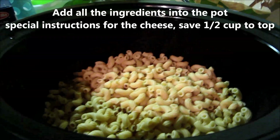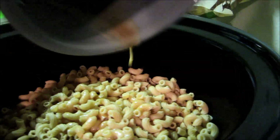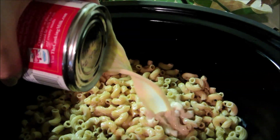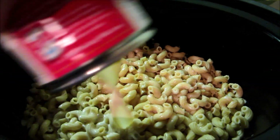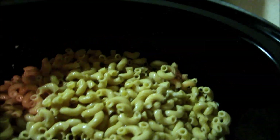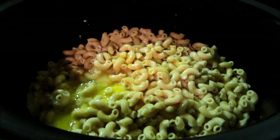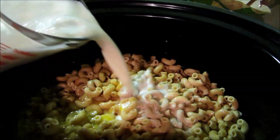Alright, so I'm pretty much just going to dump all the ingredients inside. I'm going to pour the butter in there. After I add the butter in, I'm going to pour in my evaporated milk. You can really do it in any order — there's only one thing you have to do specifically with the shredded cheese and I'll tell you in just a minute. So that's my 12 ounce can of evaporated milk, and I'm going to pour in my two whisked eggs and my cup and a half of whole milk.